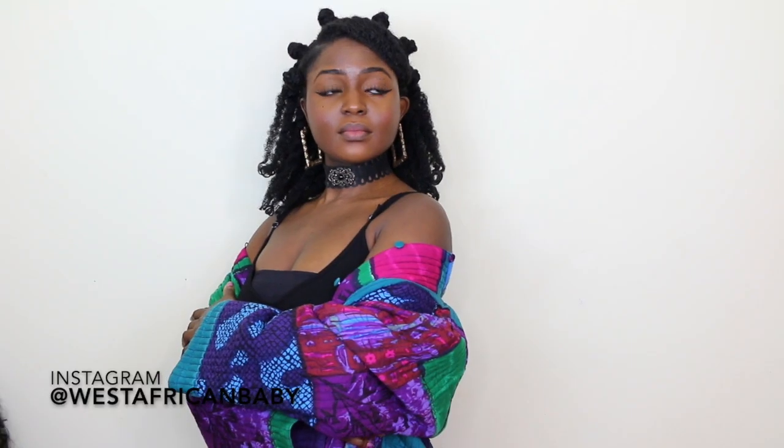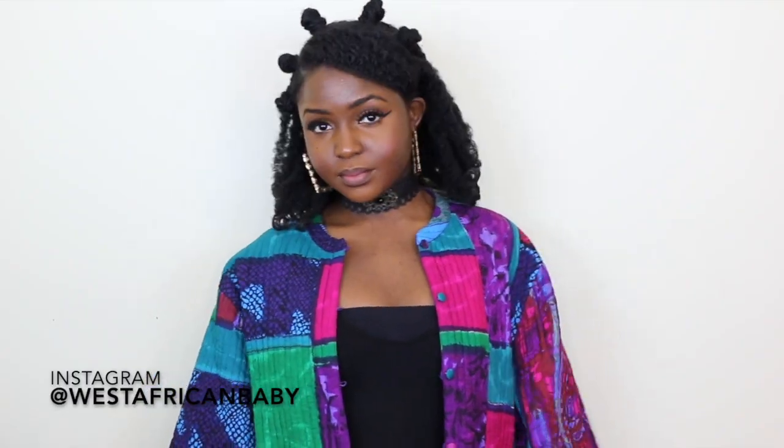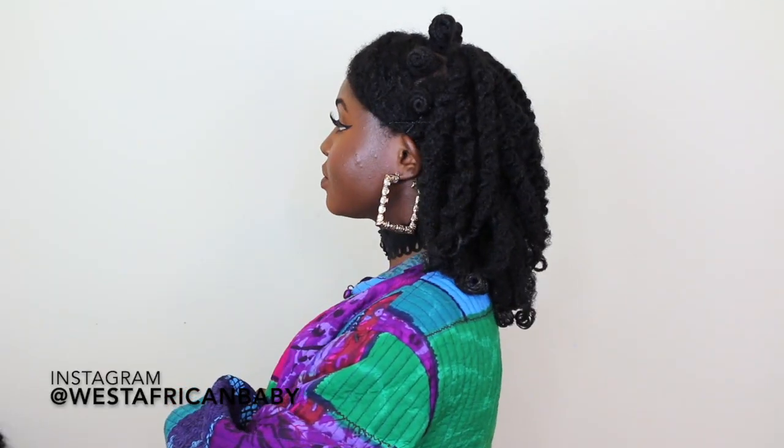Hi guys, welcome back to my channel! Today I'm going to be showing you how I do this really nice 90s hairstyle on my 4C natural hair. The style is inspired by Tokyo Styles. I've seen this style a lot on Instagram — it was always done on weave or a wig, so I decided to try it out on my natural hair.